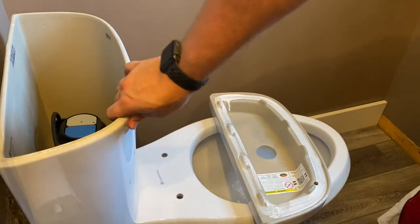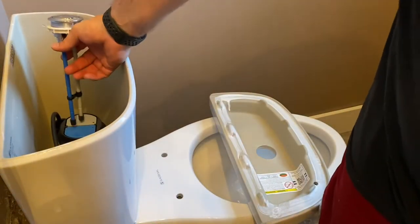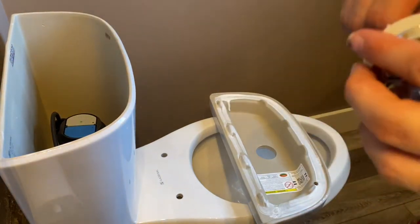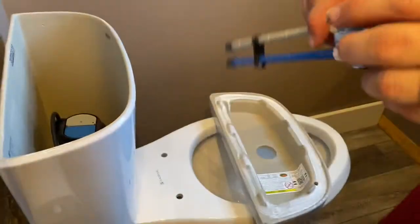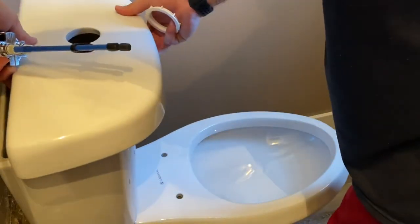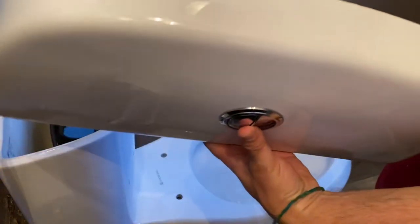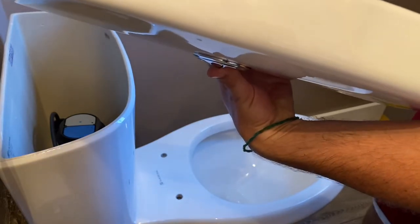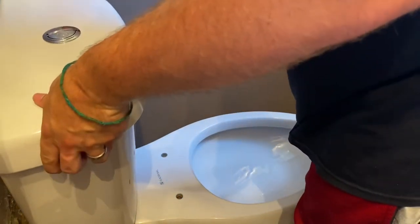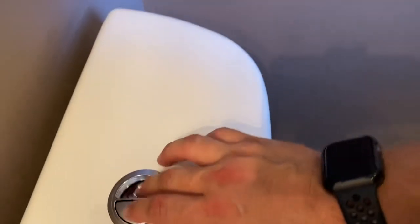Now the lid is secure. We're going to install the top with the flushing system. Inside you can see blue and gray — blue is for number one, gray is for number two. Take off the white holder, put the flush button in the tank with the blue side on the left, press it in, hold it with your thumb, thread the nut on from the back, and hand-tighten. Place it on the lid and press — you can hear it click onto the little pins.